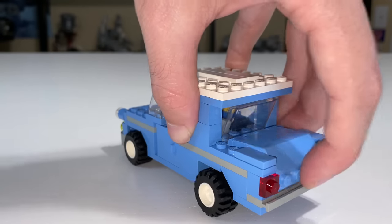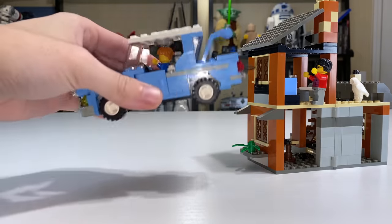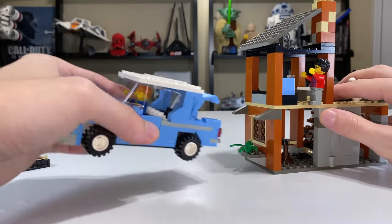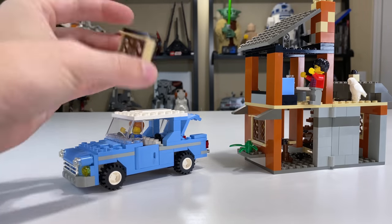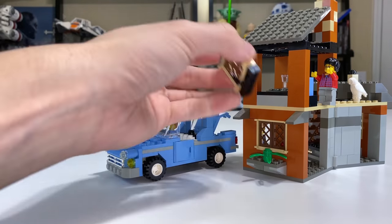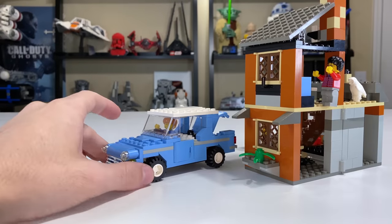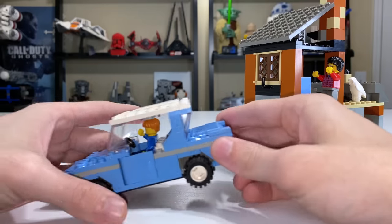The trunk has a hidden feature: a little cable used to escape from Privet Drive. You attach the string around the knob and you can pull the window straight off the Privet Drive set — though you'll want to hold the house down when you do that. Just like that, Harry is freed and the suitcases go flying. It's a really neat feature. The window actually stays in there rather well without any stud connections — they've made a nice snug fit so you don't have to worry about it falling out even if you turn the house on its side.